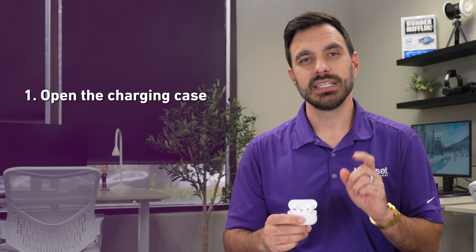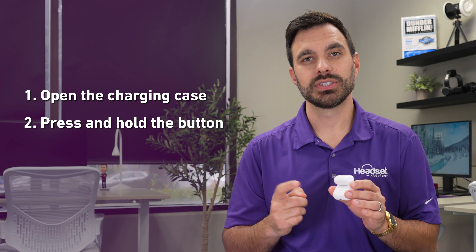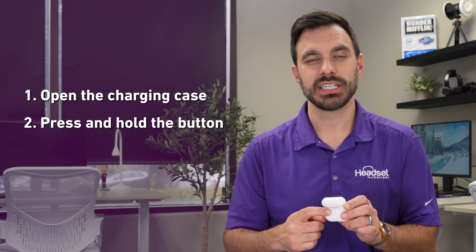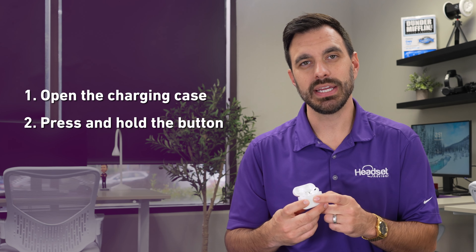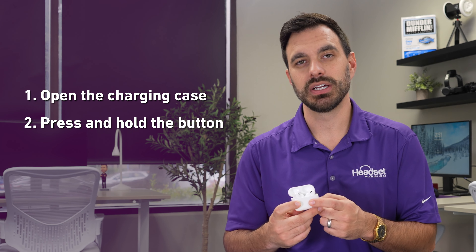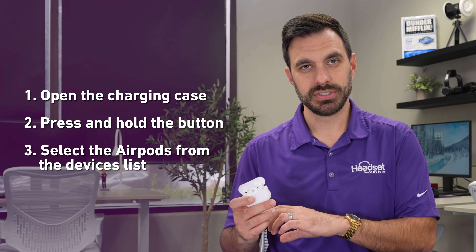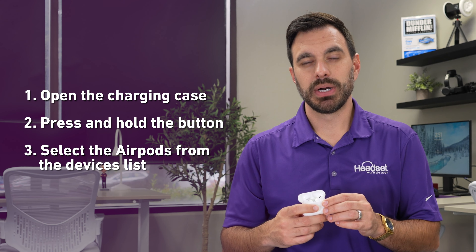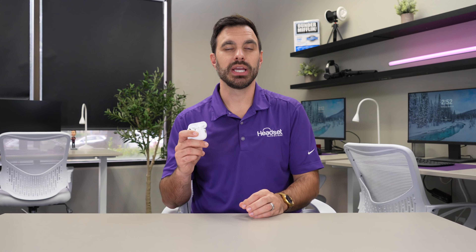This voice isolation feature is only available on phone calls. When you go to use your voice memos app, it doesn't have voice isolation, so you won't benefit from the noise cancellation of the software. On top of that, if you try to use your camera app using AirPods, it actually defaults to the built-in microphone on the iPhone. You can't use the AirPods mic or the noise cancellation feature, which I find to be a big bummer.